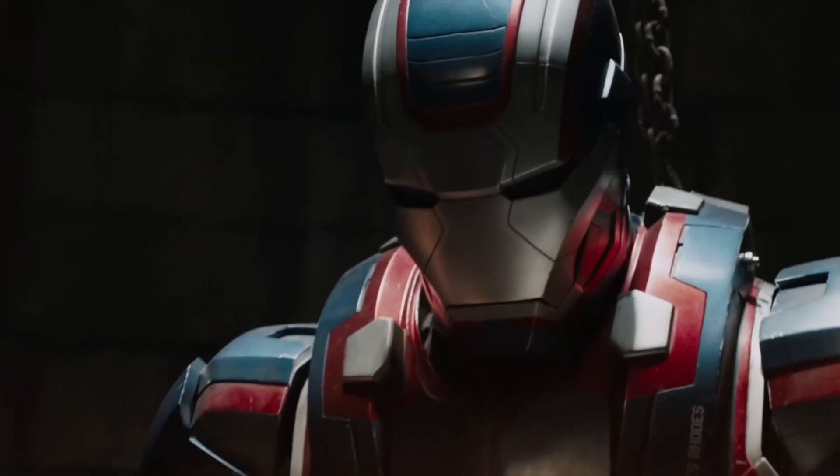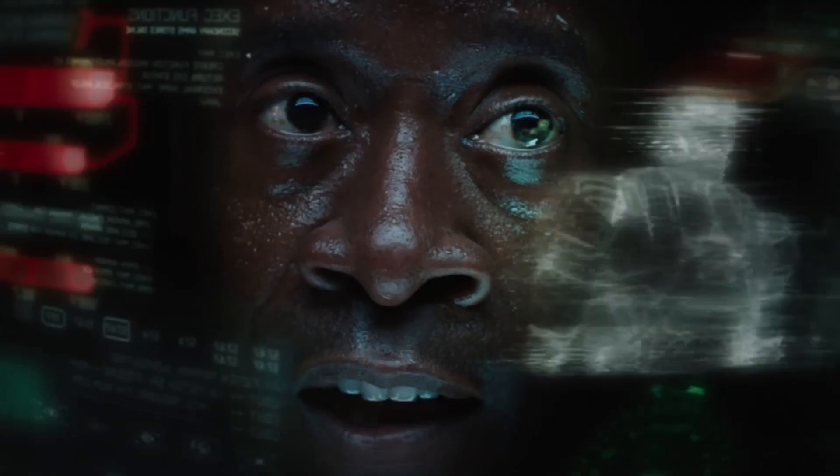However, the suit was weak against extreme heats, and the armor's operating system would automatically eject the user when continued use under such temperatures was considered too dangerous.